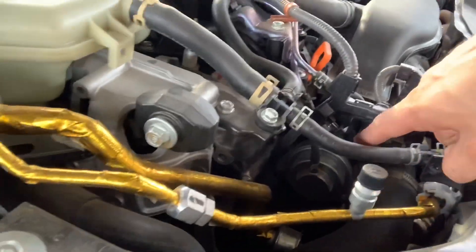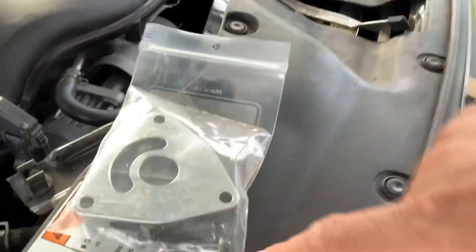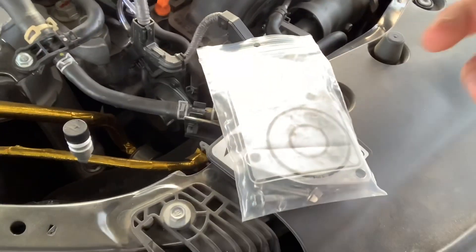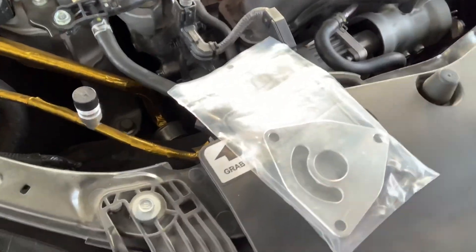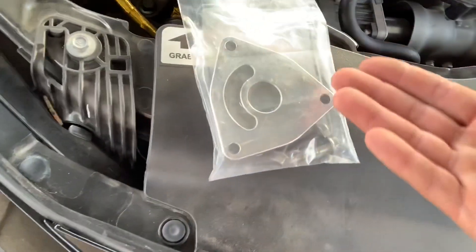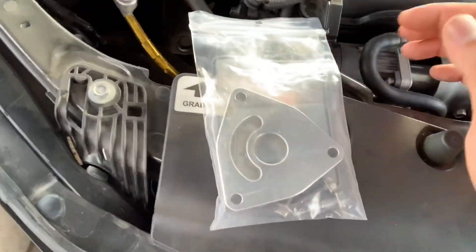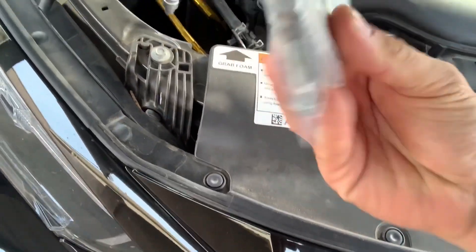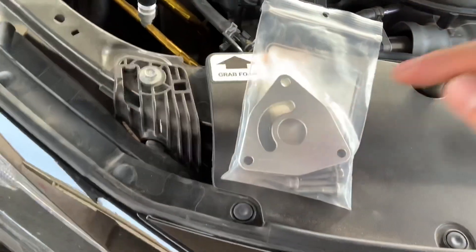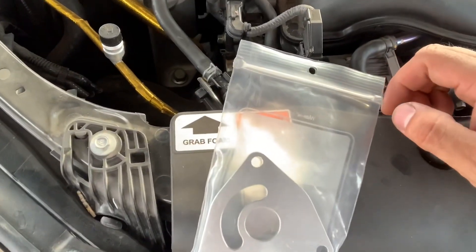So this is the blow-off valve. You're going to need to remove those three bolts and replace them with the ones that come with the kit. This is a used kit. Normally they're like $70 to $150 depending on where you get it — usually the cheaper one is from Torque Solutions. It's pretty much just a piece of aluminum metal, and I got this one for $20, so that's a deal.